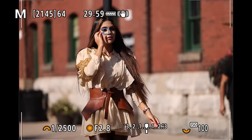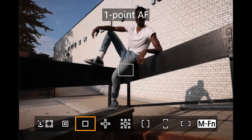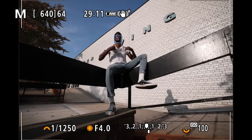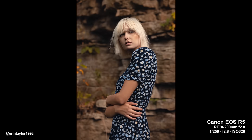Canon has done an amazing job on the autofocus system — it's super responsive, has tons of options, and is nearly as good as Sony's, which is a huge compliment. There are eight different focus modes accessed via the AF point button on the back: wide tracking, spot, one point, expanded area, large expanded area, zone, large vertical zone, and large horizontal zone. Typically I leave it in spot and use the joystick to select my focus point, great for portrait photography.